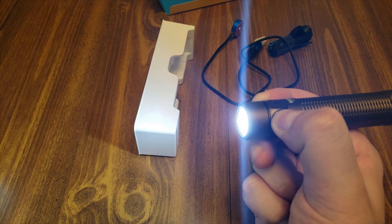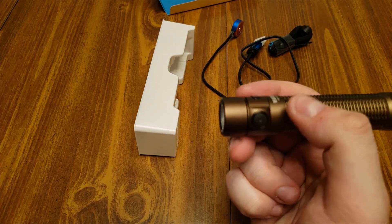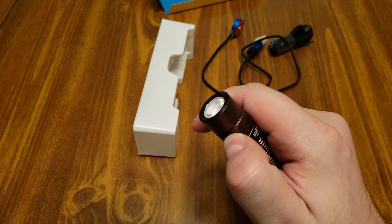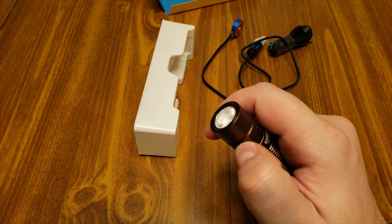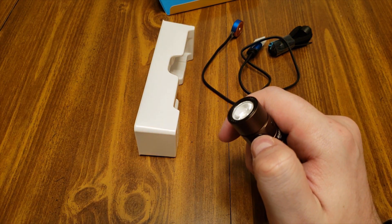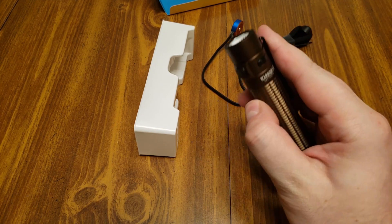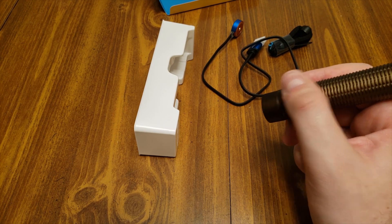Holding again brings you back to low mode. It also has a strobe — three presses gets you strobe. There's also a turbo mode: double press on the side switch gets you 1500 lumens for four minutes, then it drops to 500 lumens for 205 minutes, and finishes at 170 lumens for 55 minutes.